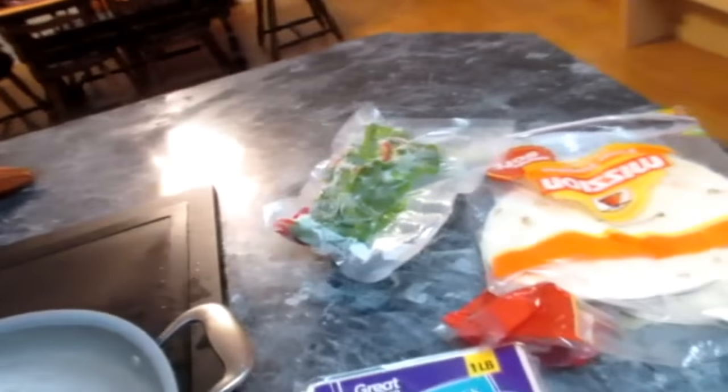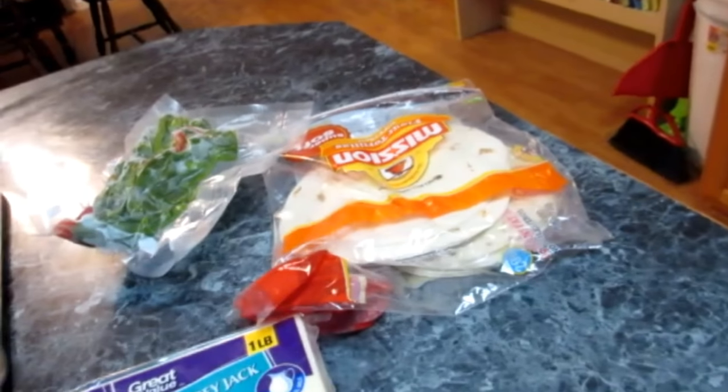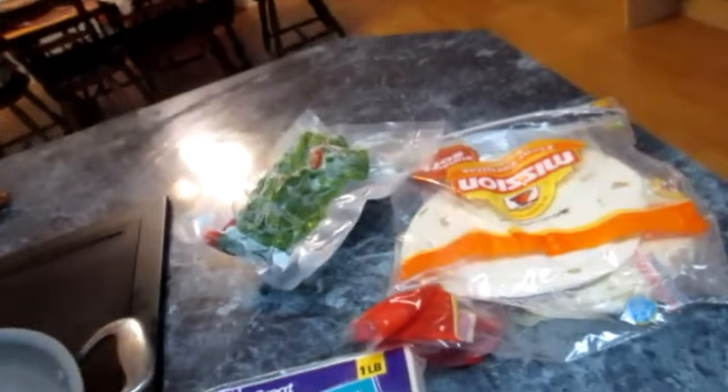I also usually add onion, and we only have purple onions left. The one sweet onion we had went bad. I've also got some ground beef here that we had previously cooked.